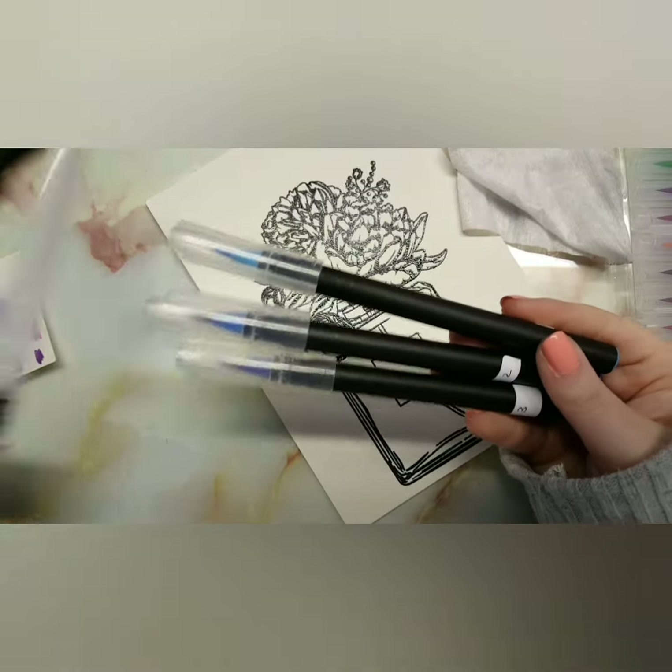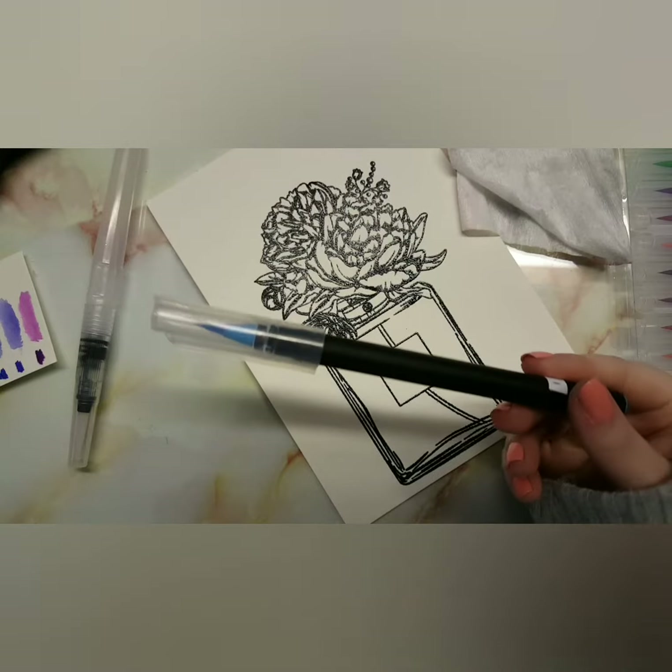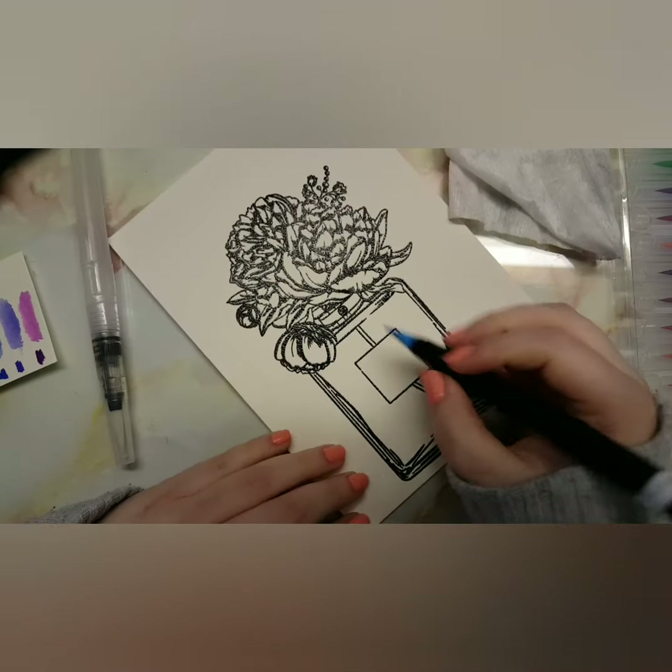I'm taking the three blues that come in this set with the water marker, and I'm going to start off with the lightest blue to color the vase itself.